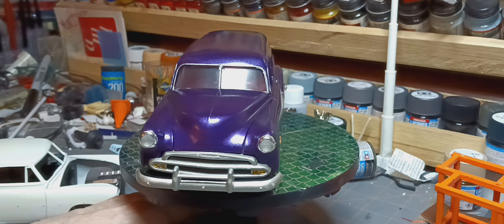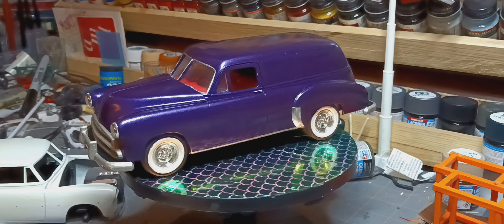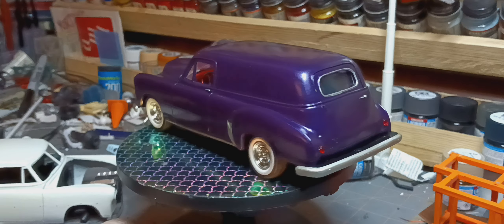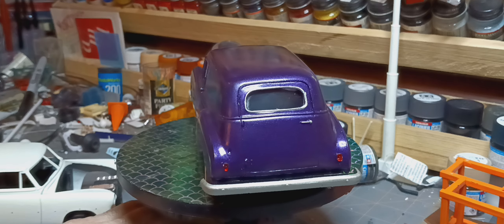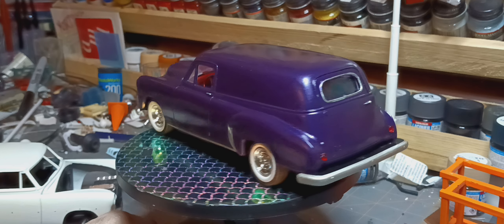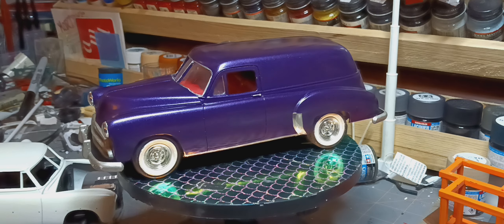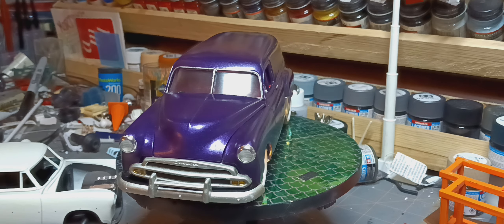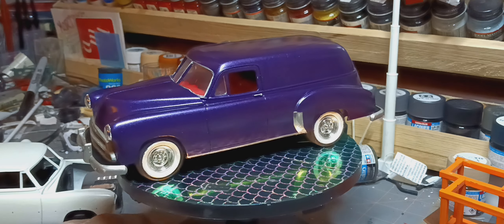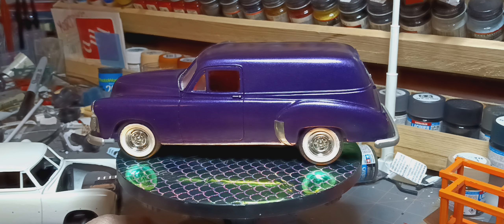The bumper on it got painted silver — titanium silver. The back bumper is titanium silver. The door handle and trim in the back is Molotov pen. Door handle on the side is Molotov. Windshield is Molotov pen. The chrome down the side and in front of the wheel wells — those are bare metal foil.